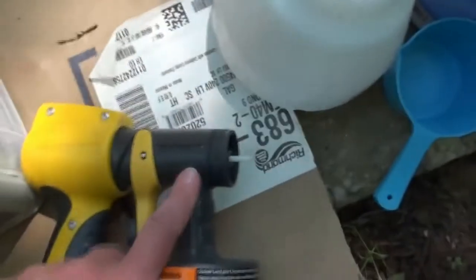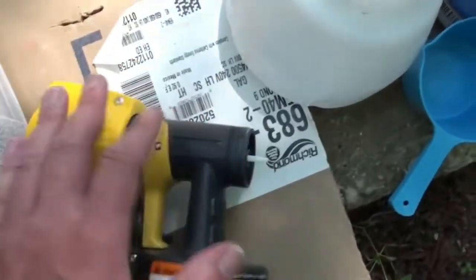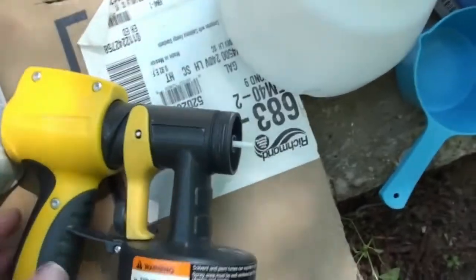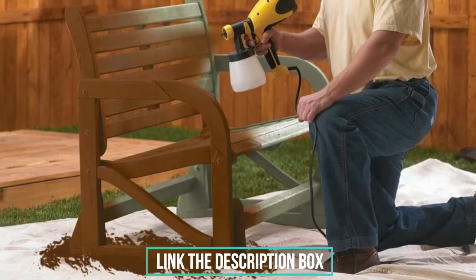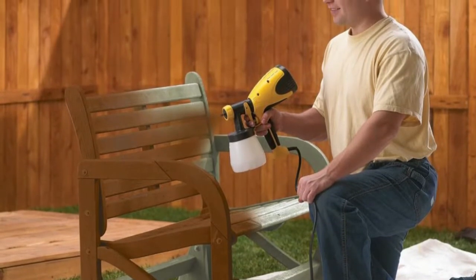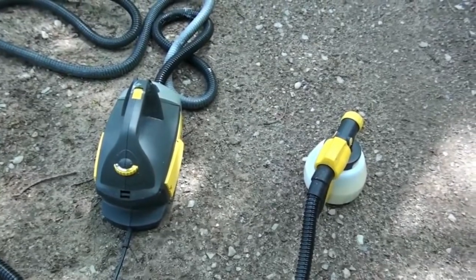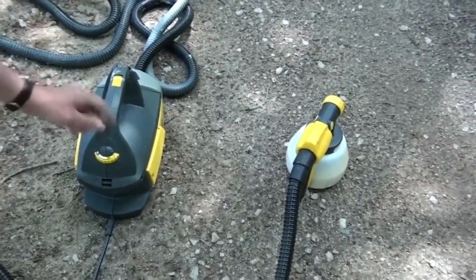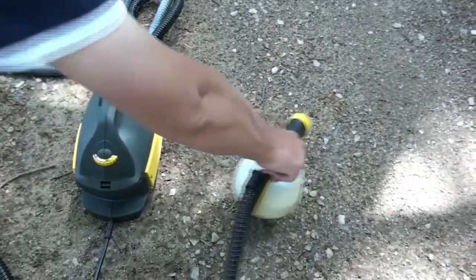With panels, trim, and cutouts to navigate, spraying cabinets takes some skill, and a sprayer will give you great control to achieve a quality finish. The Wagner Spray provides that control, letting you adjust the spray width from 1–2 inches to 12 inches. Pressure control and flow control dials allow you to fine-tune the amount of paint you're spraying to suit the material and desired finish. The minimal overspray means a smoother finish and less mess.